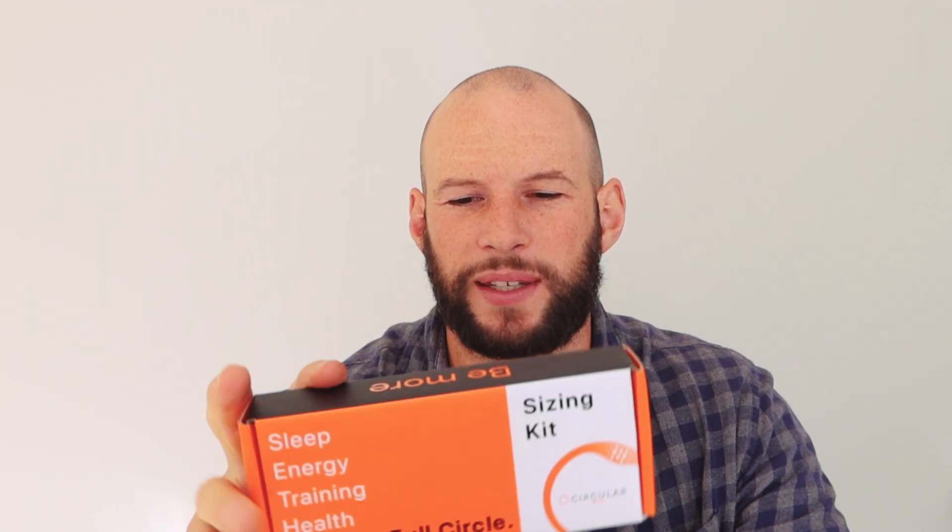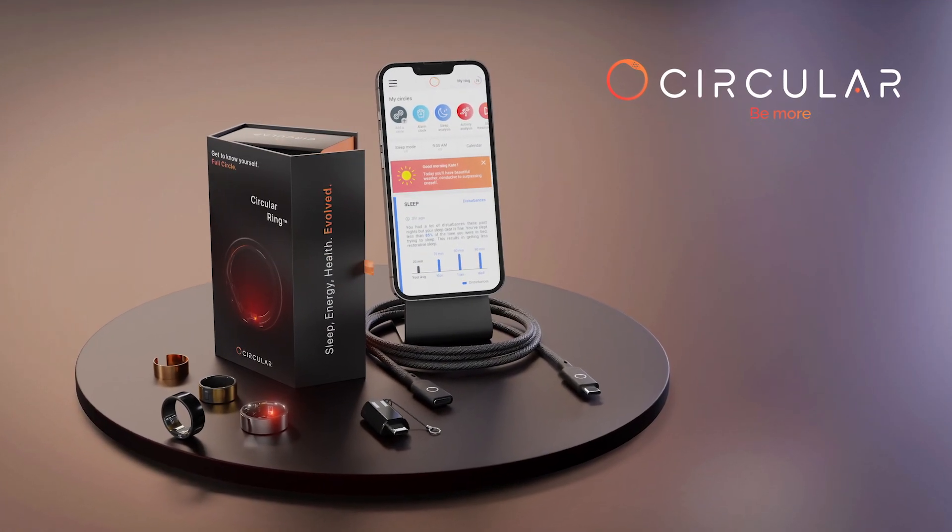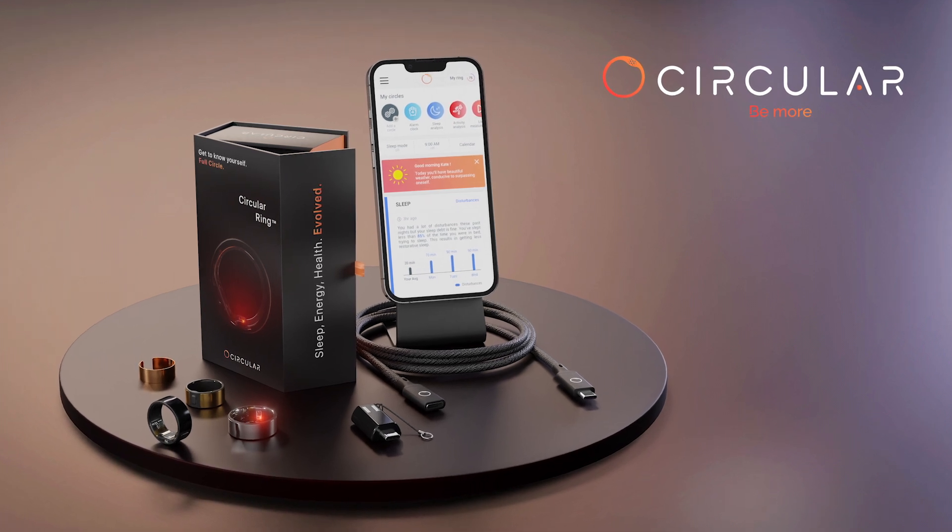I've been hearing about this product for some time now — it may even be about a year. I think they had a Kickstarter campaign and there's been a lot of hype around it. It looks good on paper — the features and stuff. So I'm excited that the sizing kit has finally arrived today, because that means the ring itself should be here soon. I just checked the website and it's meant to be shipping September or October this year, so only a couple of months away. I'm going to have a look at the sizing kit and the mock-up rings inside it so we can get our first impression of what these new rings are going to be like.